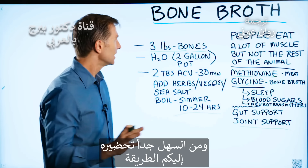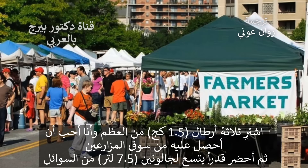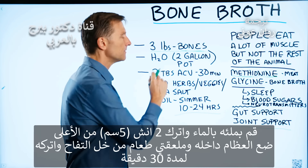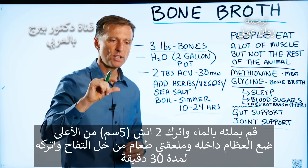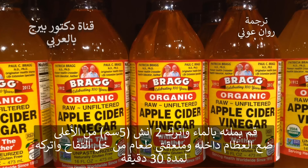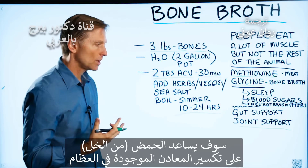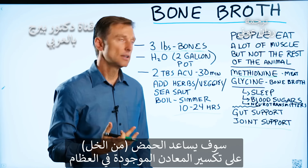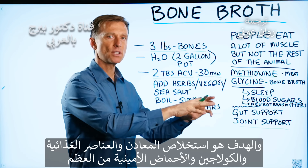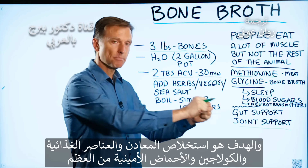It's really simple to make. Here's how you do it: you buy three pounds of bones — I like to get these from the farmer's market. Then you get a pot that holds two gallons of fluid and fill it up with water about two inches from the top. Put the bones in there, add two tablespoons of apple cider vinegar, and just let it sit for 30 minutes. The acid will help start breaking down the minerals from the bone. The goal is to extract the minerals, nutrients, collagen, and amino acids from that bone.